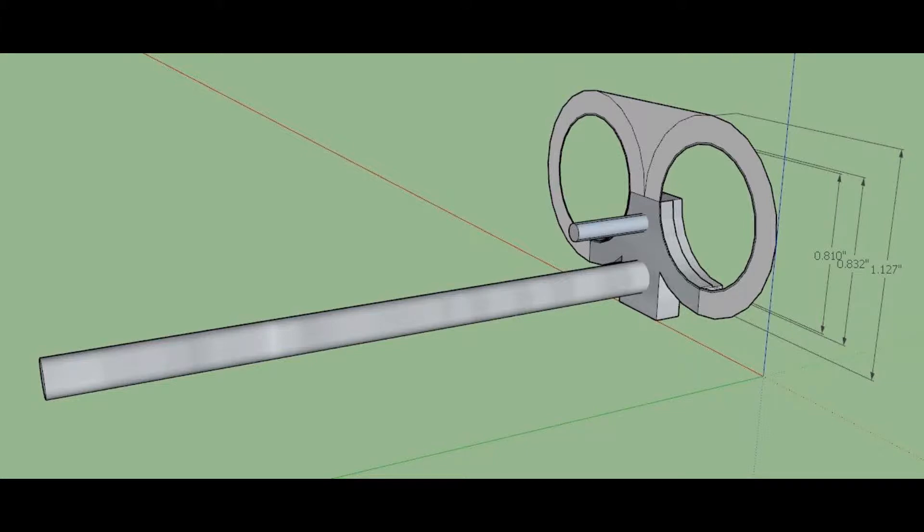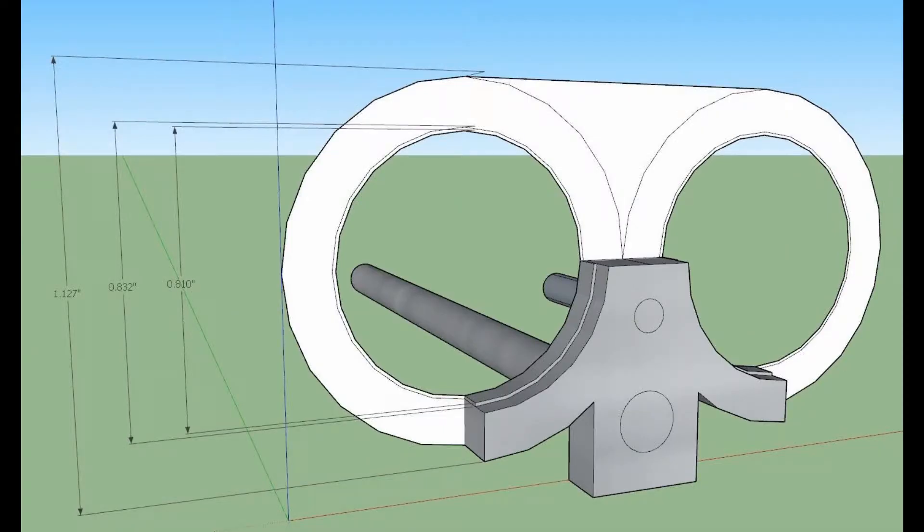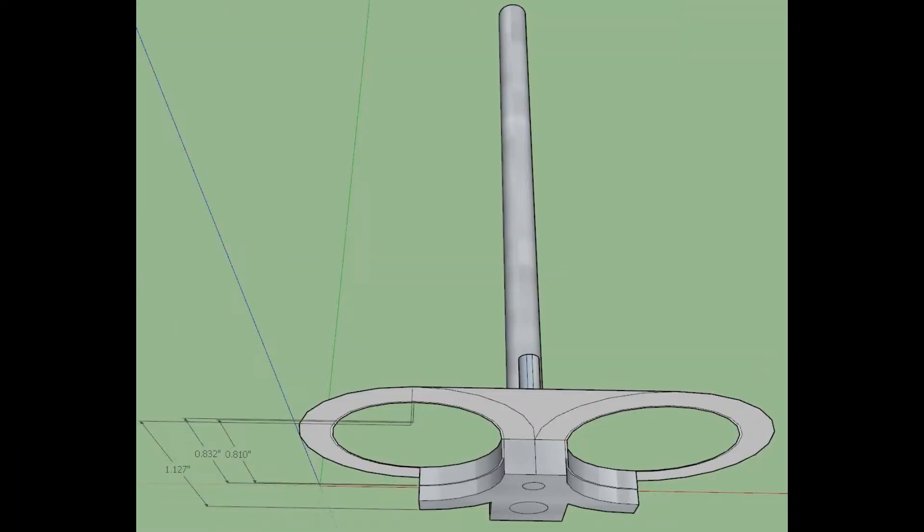I did my drawing with Google Sketchup, and it's done in 3D. The trigger guard is made of a piece of one inch by one-eighth inch steel. I cold bent it and filed it to shape.